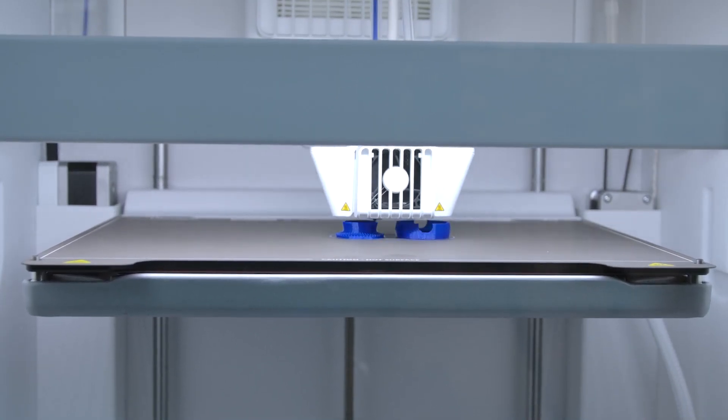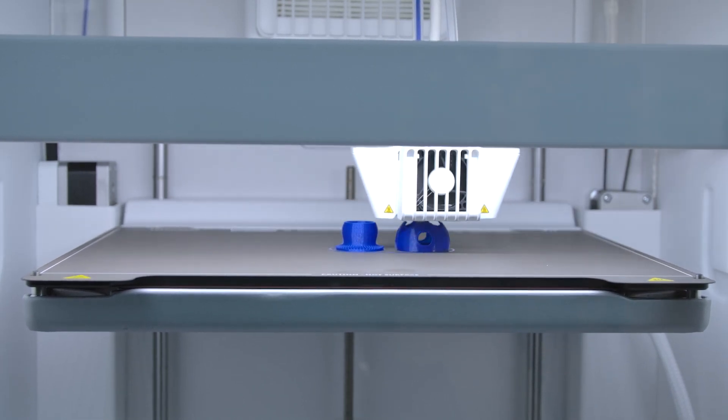So that wraps up all the new features of the Ultimaker S7. I'm Raf. À la prochaine.